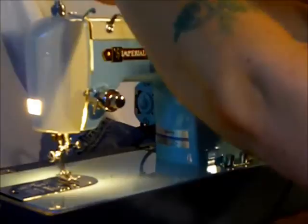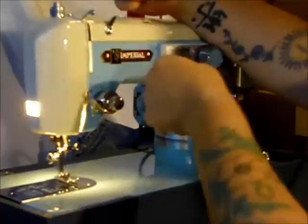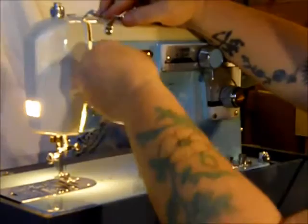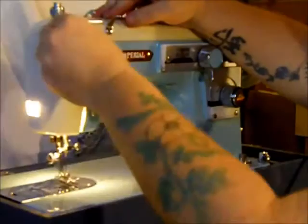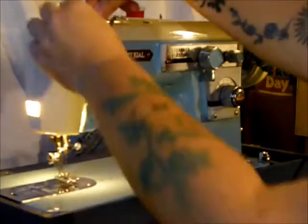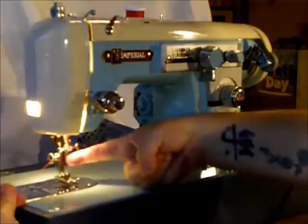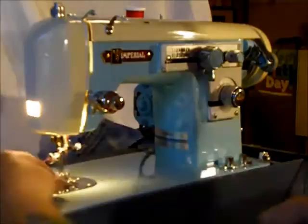Let's thread the top. You can sew double needle on this if you get the correct one for the high shank left needle — that's the one where the needle shank is offset, not centered. Go through these guides here, and there's a slot right there, and up over the check spring, down through the hook — the pigtail — and through the take-up lever, then down through another pigtail and through the needle. The Imperial threads from left to right. When you put in the needle, the flat side faces the right. This is true with all manual zigzag machines.